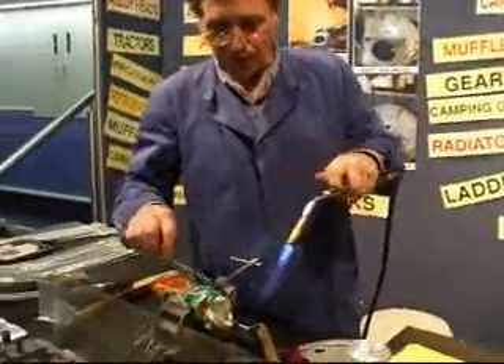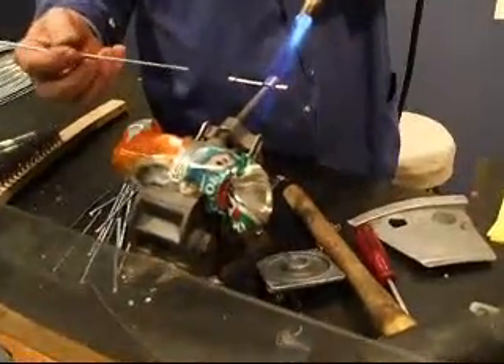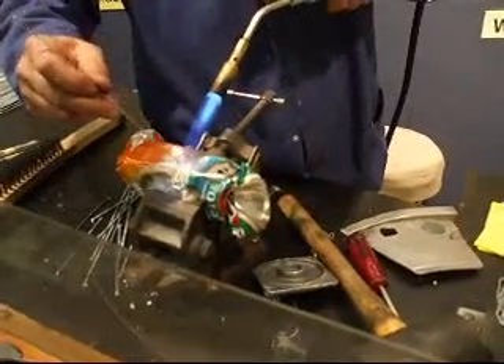The alloy melts at approximately 650 degrees. The rod melts at 380 degrees. So you heat the metal and use the rod as a thermometer. When the metal melts the rod, that's when the fusion occurs.